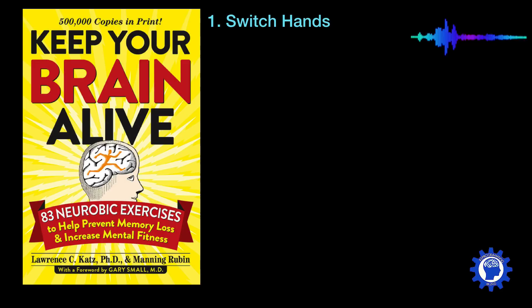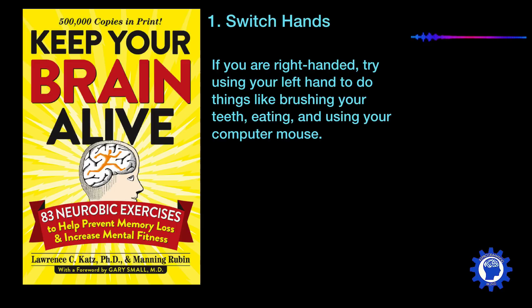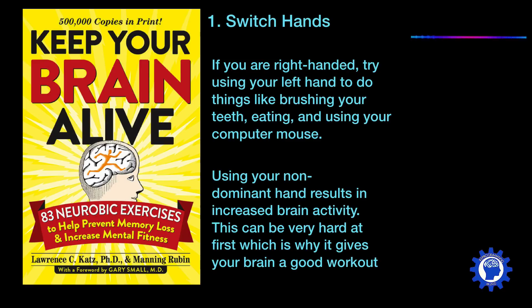First is to begin switching hands. If you're right-handed, try using your left hand to do things like brushing your teeth, eating, or using your computer mouse. Using your non-dominant hand results in increased brain activity. This can be very hard at first, which is why it gives your brain a pretty good workout.